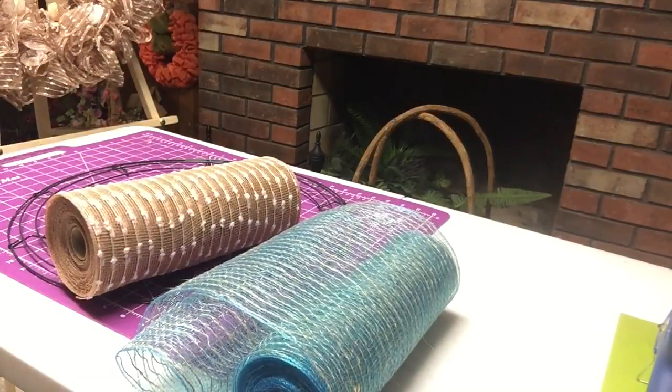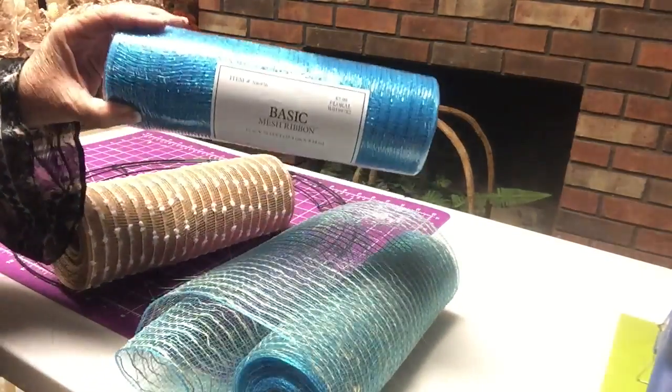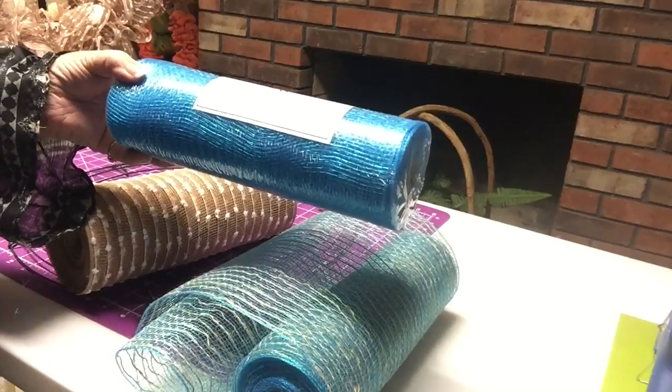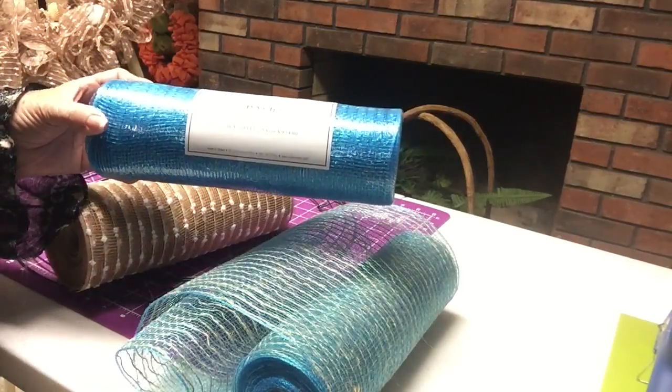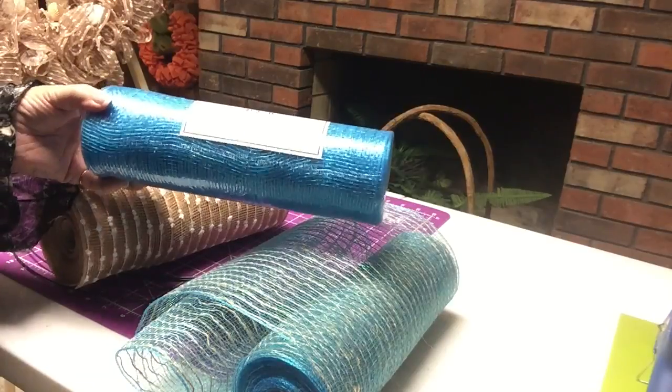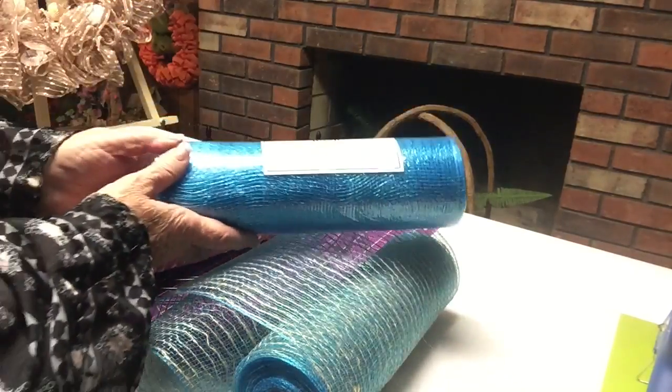There's another color that I think is great, and this came from Hobby Lobby — $7.99, which means I probably paid half. I usually just buy their mesh and their ribbon and things when they're half price. So that would only be about $4 for that, and I think that is just gorgeous.